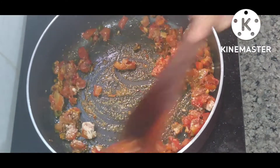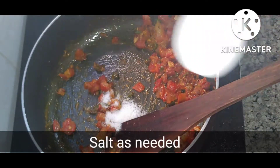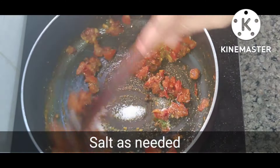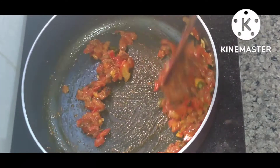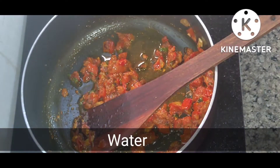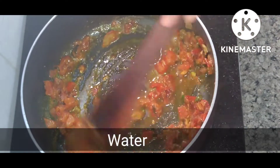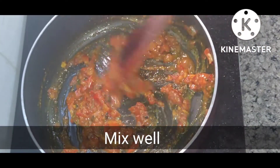I add 1 teaspoon of salt. I am adding a little more salt. After mixing it for 2 minutes, I will slow the flame so that the masala cooks well.